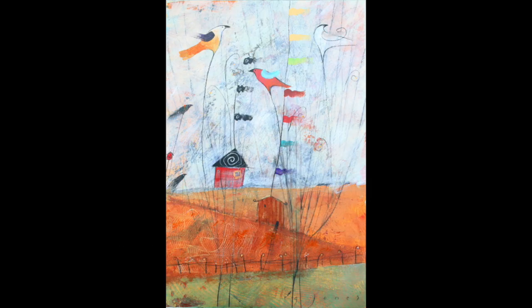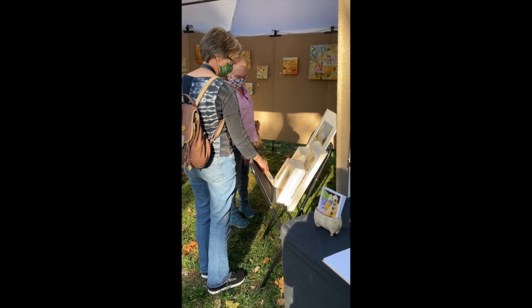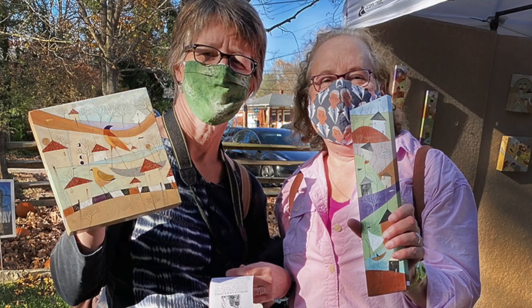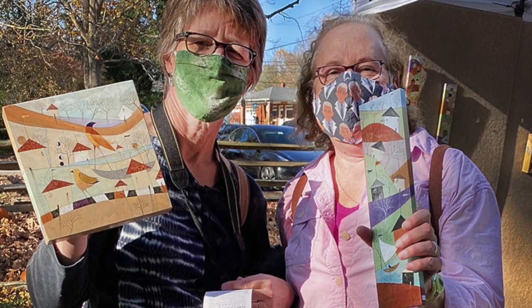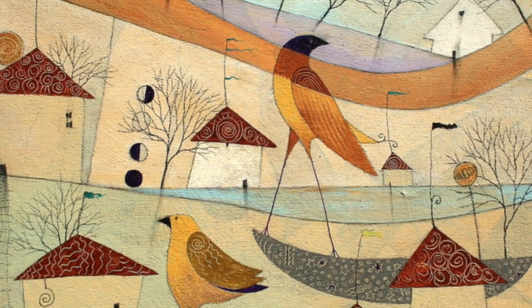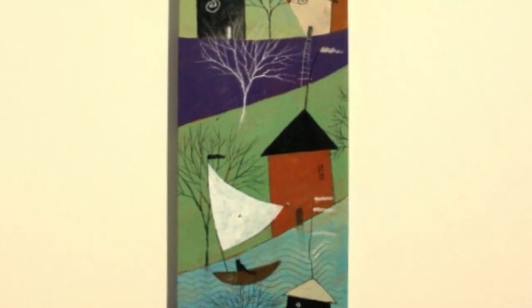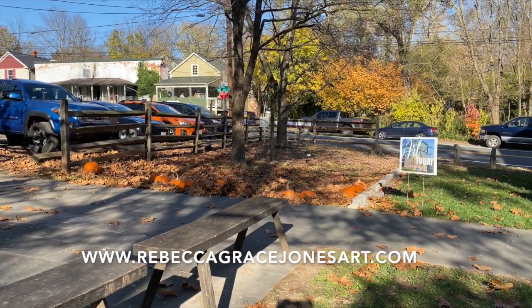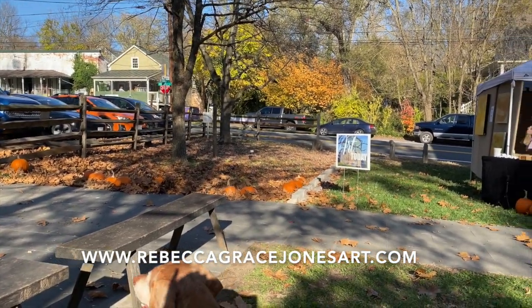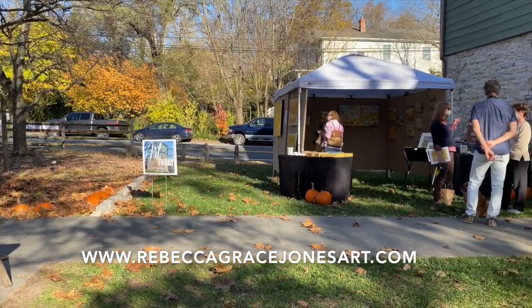I had some great people respond to my newsletter and they came and bought paintings — some on paper and others picked out paintings on wood panels. Part of the proceeds went to the maintenance of this great old mill, a historic mill that's been running since 1782. I had a great day. It was really fun.